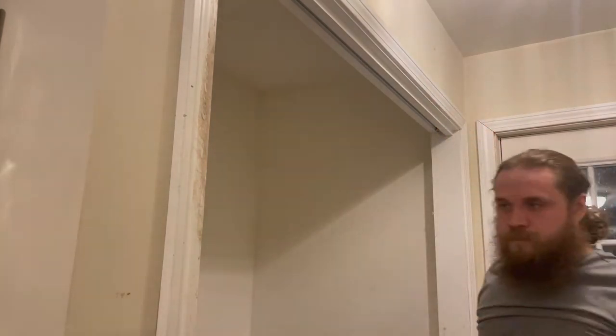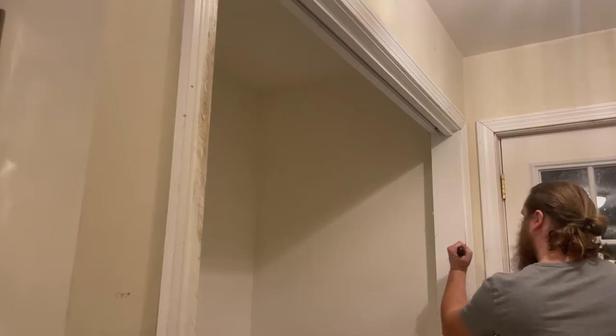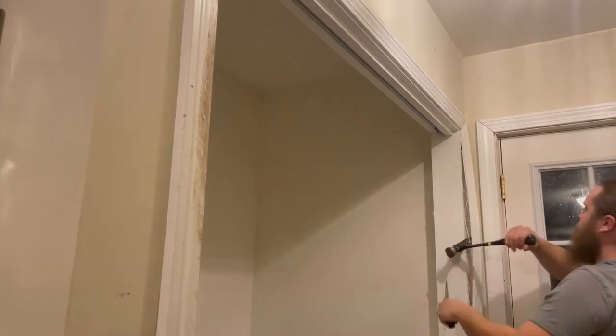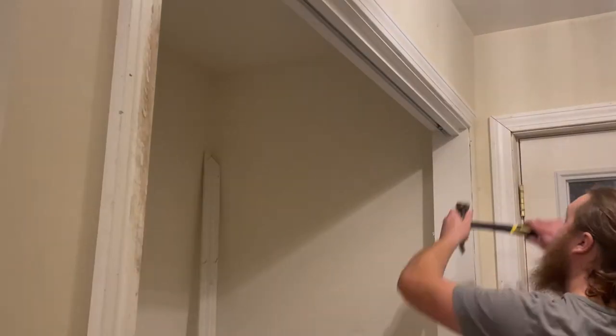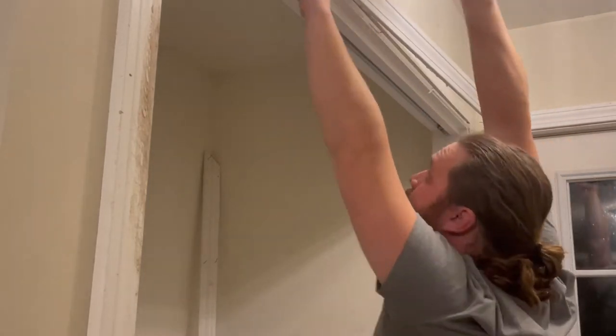First step was to remove the trim around the doorway. Our first thought was not to rip out the entire wall but to just remove the trim and make this a cased opening. I score the edge of the trim with a knife before removing it, so that when we remove the trim it doesn't accidentally take off any paint from the existing walls and to make it easier to get behind the trim.